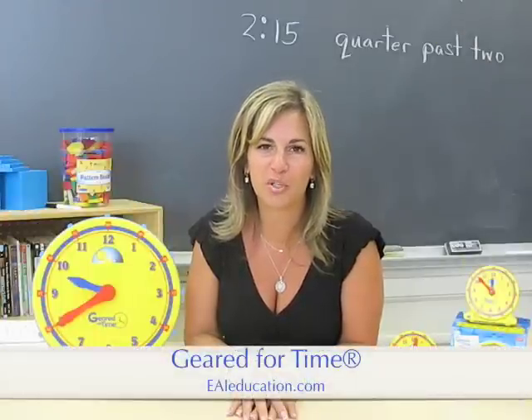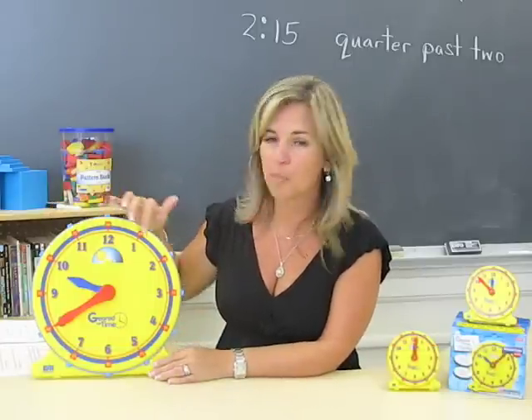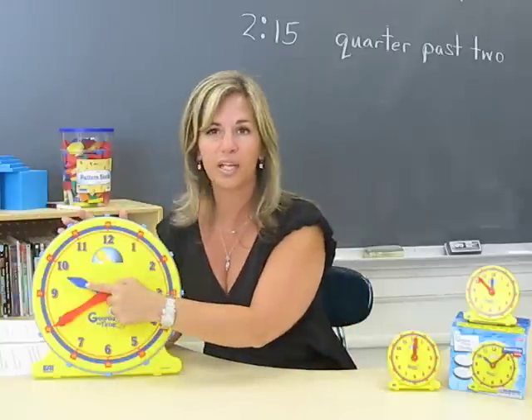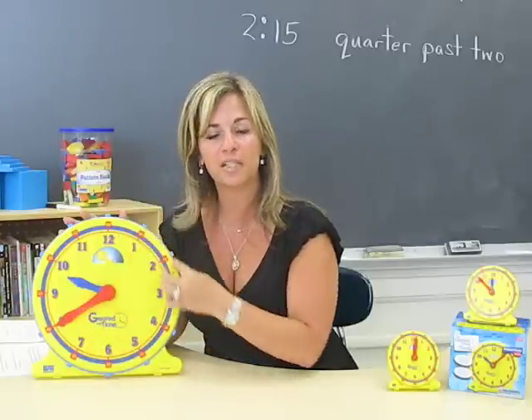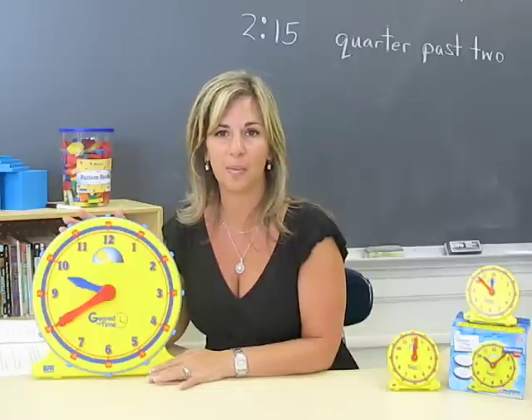What do I love about the Geared for Time demonstration clock? Absolutely everything. I love that the numbers are big enough for the entire class to see. The hour hand is blue and it corresponds with the hours on the clock, which are also blue. The minute hand is red and all of the minutes on the clock are red, so students can easily distinguish between the hour hand and the minute hand.